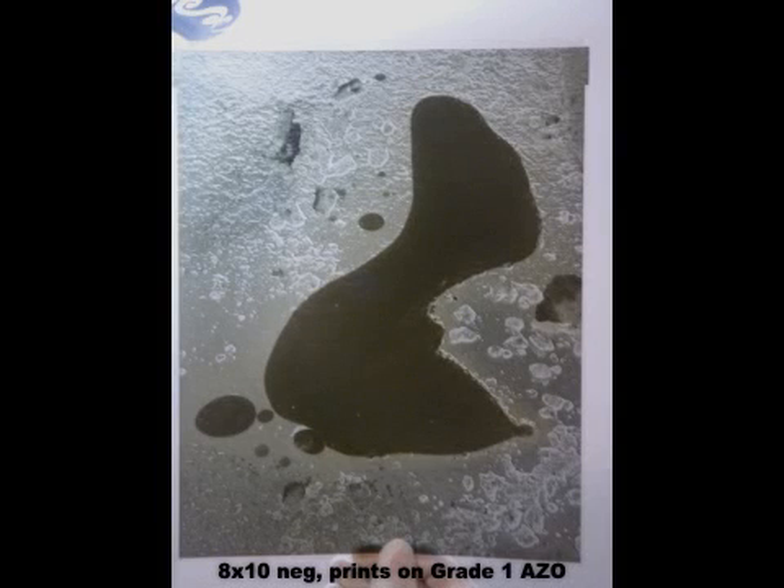ABC Pyro is called ABC because it is mixed together in three parts. Complicated, you think? Well, not even. It is important to know, though, that there are several versions of ABC, and I think the version I present here is the most modern, certainly the most practical,